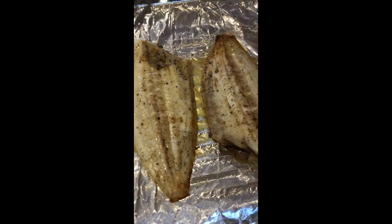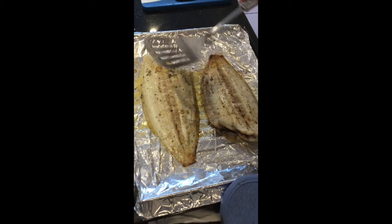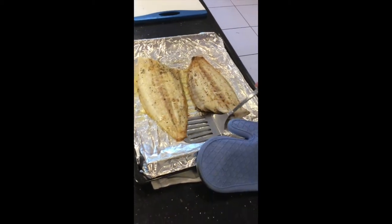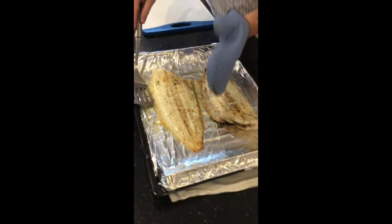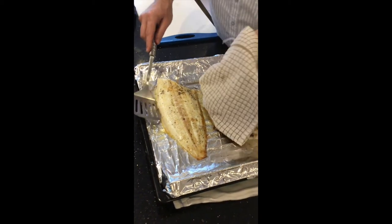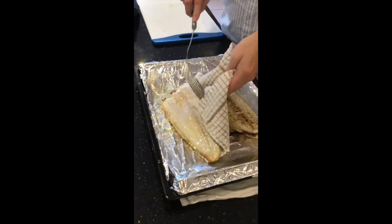Now it's only done on one side, we haven't done the other side. This is why they leave the white skin on — because turning it, they don't want the fish to break up. But anyway, if it's going to stick, it's going to stick towards the tail where it's thinnest. Luckily none of these stuck. Now we're going to turn it — get a cloth or oven gloves, get the fish slice in the middle of the fish and turn it like that.